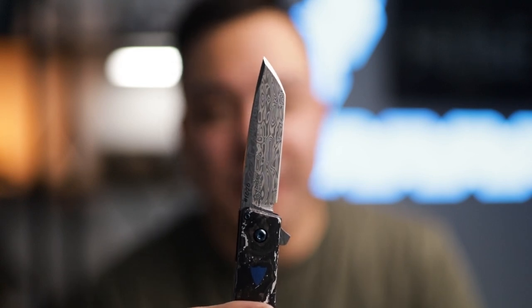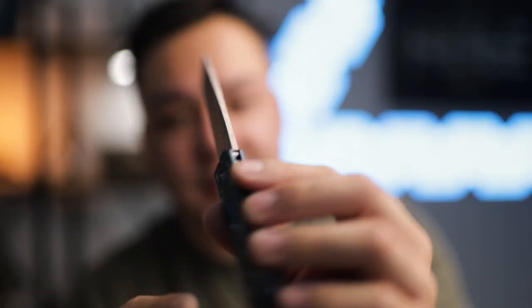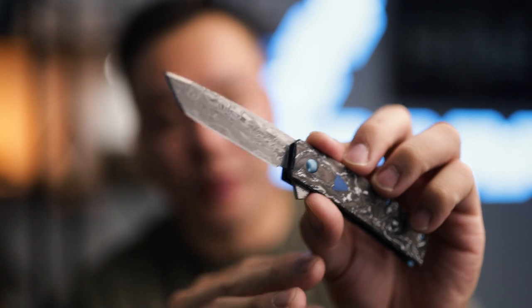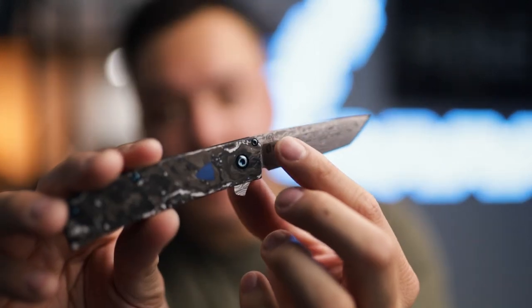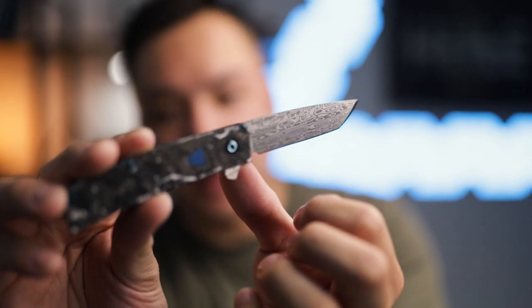Let's talk about the blade — this is the bifrost pattern Damasteel blade, which is essentially Damascus, and it looks super sexy. If you're a Damascus fan and a collector, this thing is going to be pretty much at the top of the list in terms of steel quality. As you can see, the Benchmade logo is etched in there, the knife number is listed, and the Jared Ozer design logo is there as well. It's kind of interesting because when looking at the blade it's reflective, but when you hold it at a specific angle you can see the etching very clearly.